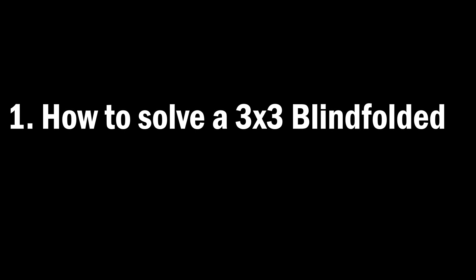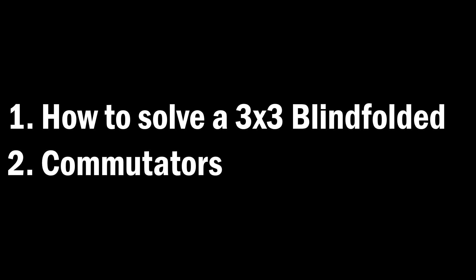To follow along, you have to know a few things. First, you have to know how to solve a 3x3 blindfolded, and that means knowing how to memorize the letters for all the pieces. Next, you have to know how commutators work — they are intuitive algorithms that cycle three pieces at once. To learn either of these, I have the tutorials in the description.